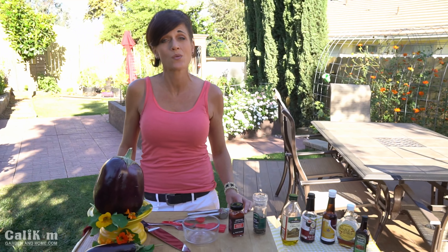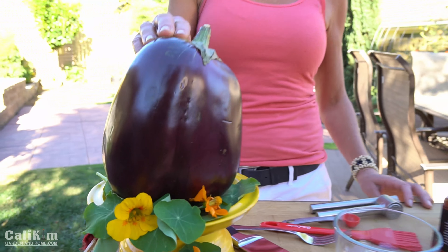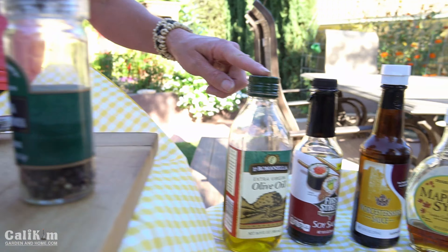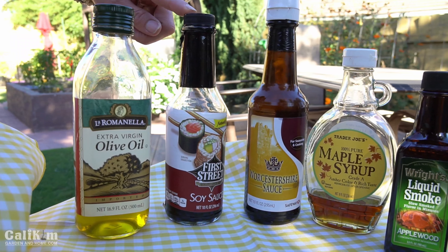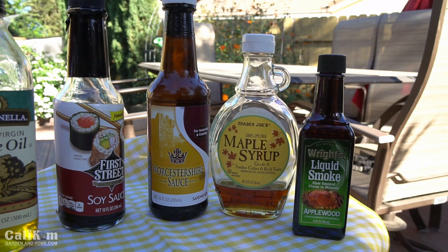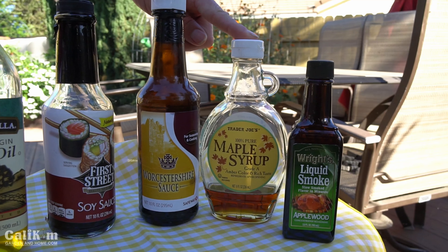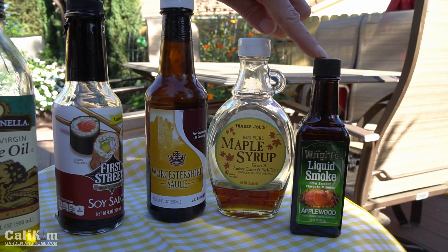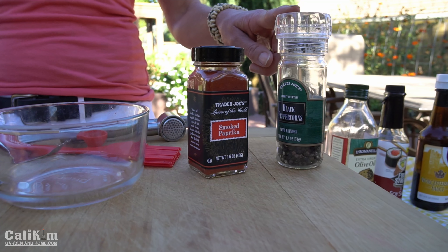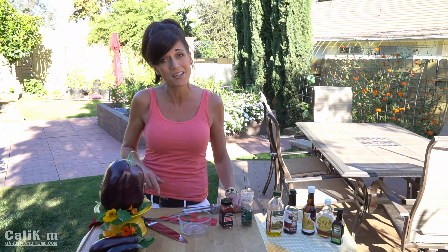For this recipe you're going to need one medium eggplant — I'm going to use about half of this massive one. Two tablespoons of olive oil, one and a half tablespoons of soy sauce, one tablespoon of Worcestershire sauce, one tablespoon of pure maple syrup, two teaspoons of liquid smoke, one teaspoon of smoked paprika, and some fresh ground pepper. I got this recipe from minimalistbaker.com and I'll put a link in the video description.